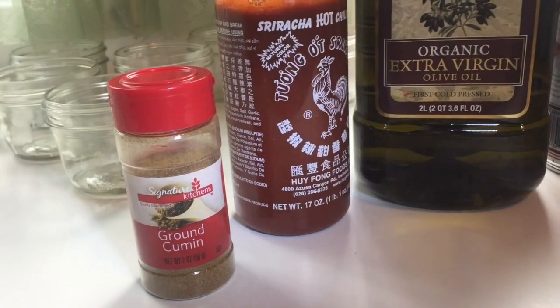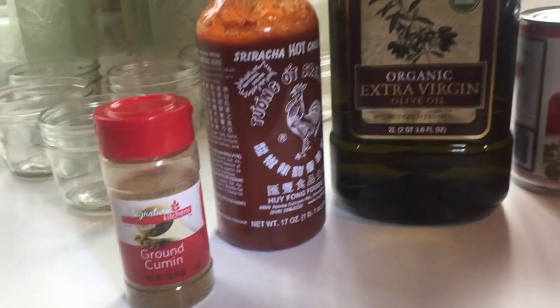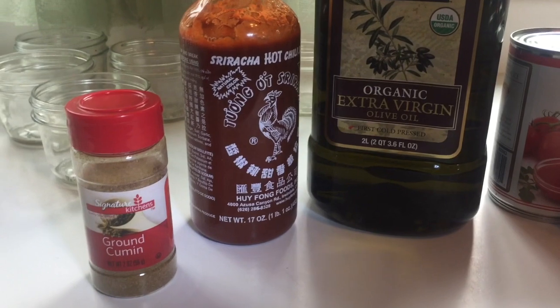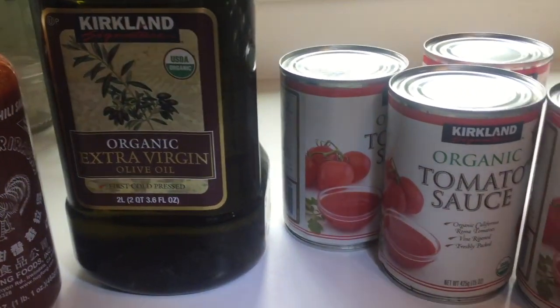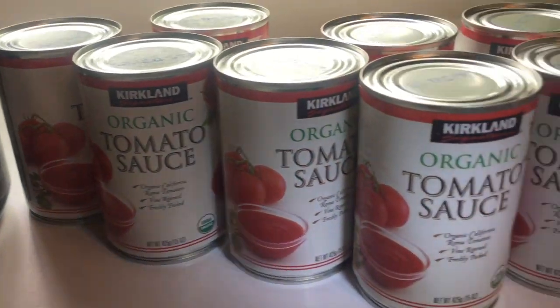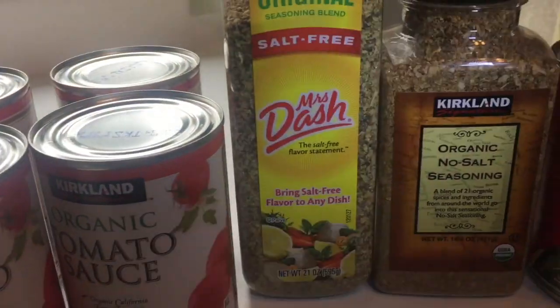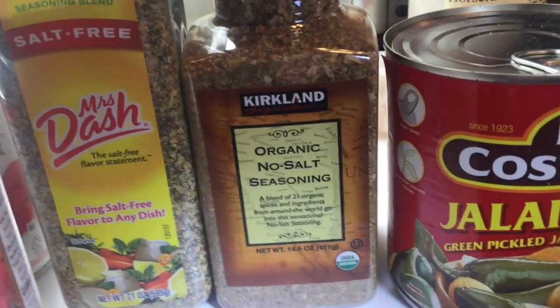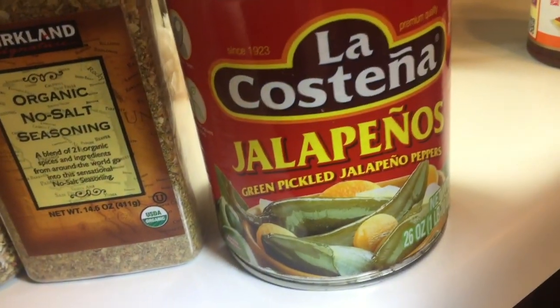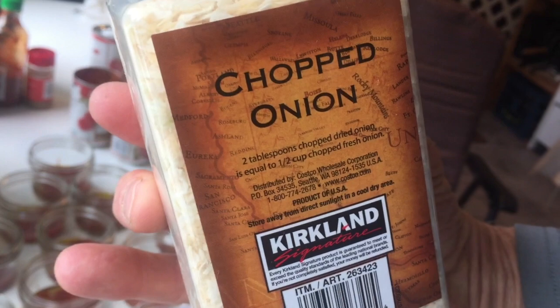I'm going to tell you what I put in these jars. We've got some cumin, sriracha, olive oil, tomato sauce, Mrs. Dash organic no-salt seasoning, pickled jalapeño, and chopped onions.